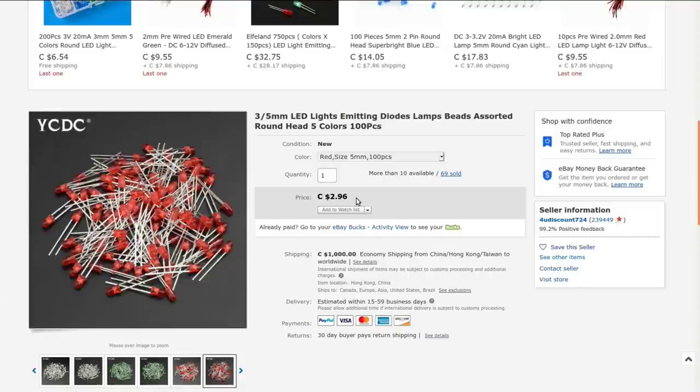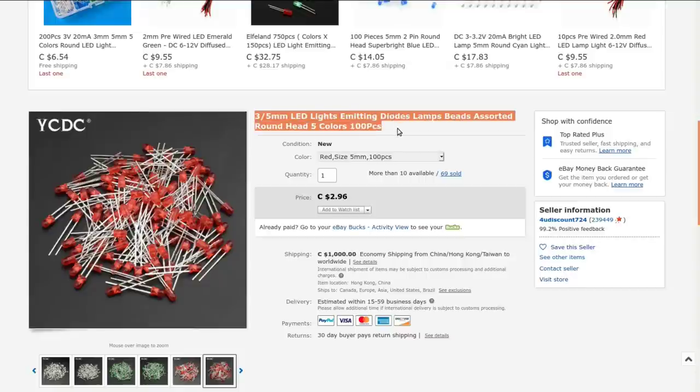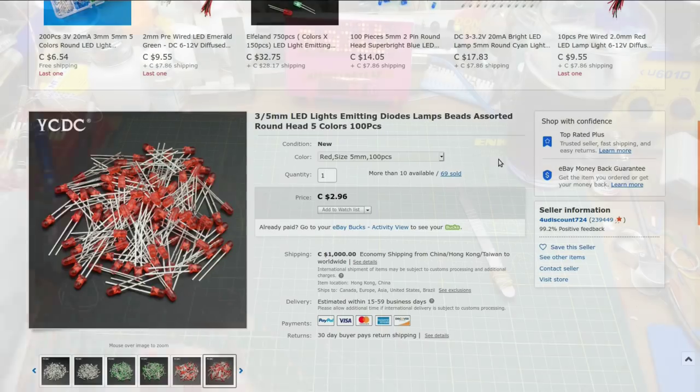This is from 'For You Discount 724,' another one of those excellent names. They are currently selling them for $2.96; I bought them for $2.47 back in April. However, if you're in Canada I would not suggest buying from this link — just use the search term and you'll find lots of different sellers selling red LEDs.